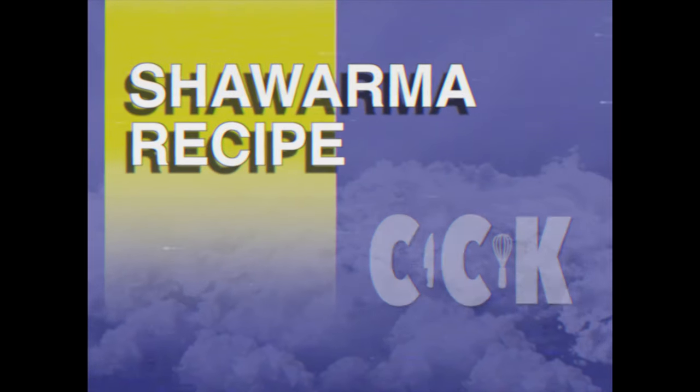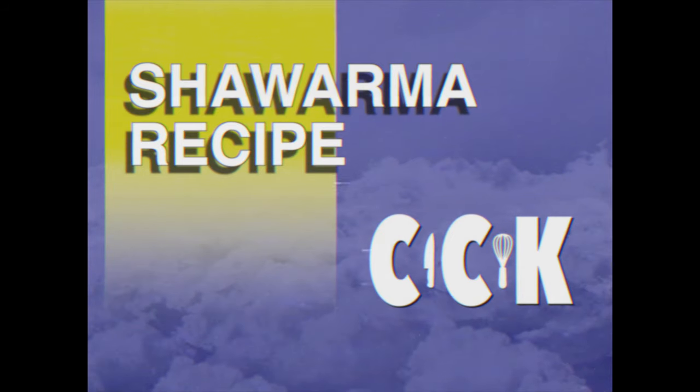And now, your beef shawarma marinade recipe, right here on Chase Cuttin' Kitchen.